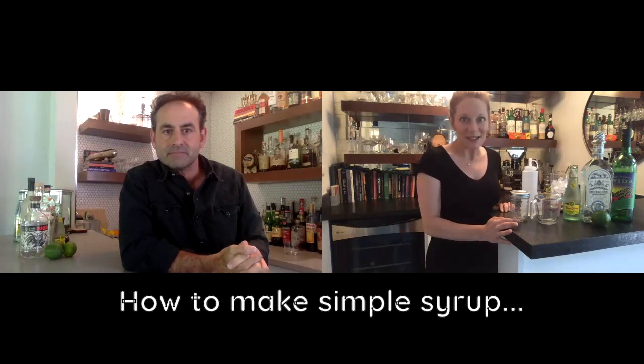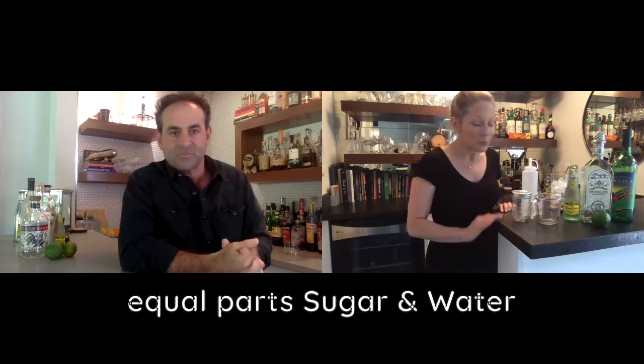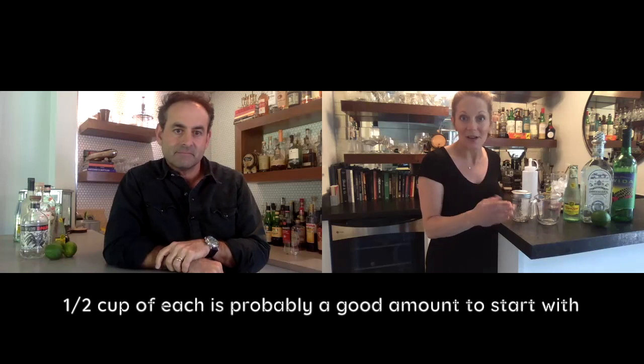I wanted to start off today by answering one of the questions I keep getting, which is about simple syrup. We're going to use simple syrup a lot, so the best way to make it is very easy — I promise you have it laying around your kitchen right now. It's sugar and water, equal parts. You can do one cup and one cup, or half a cup and half a cup. Stick it in a saucepan right on your range.